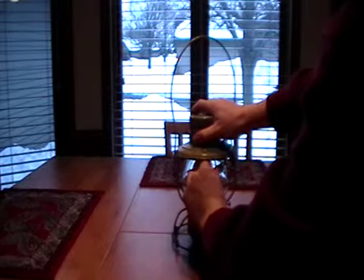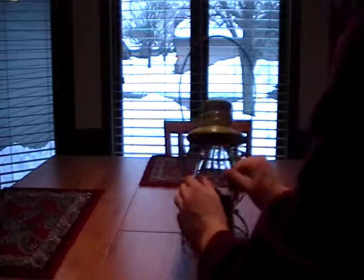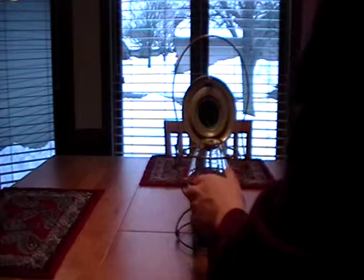Opening this lantern up — got it. You can see it's also painted green on the inside. It has an original Handlin globe in it. The Mopac globe is an original Handlin globe.